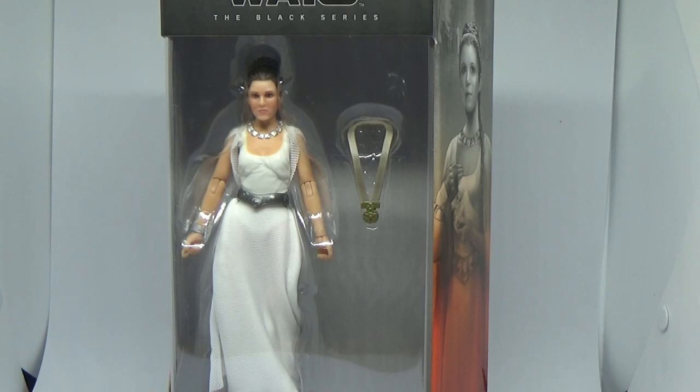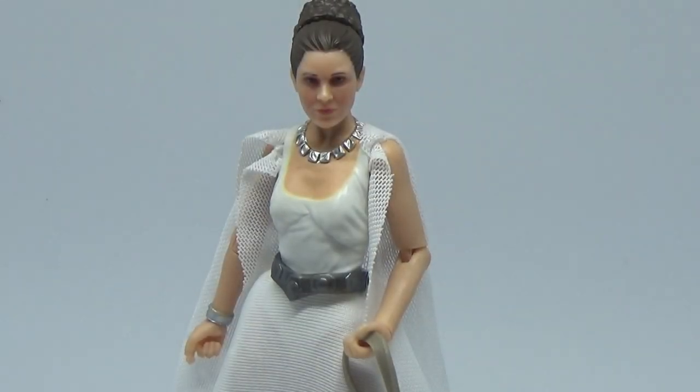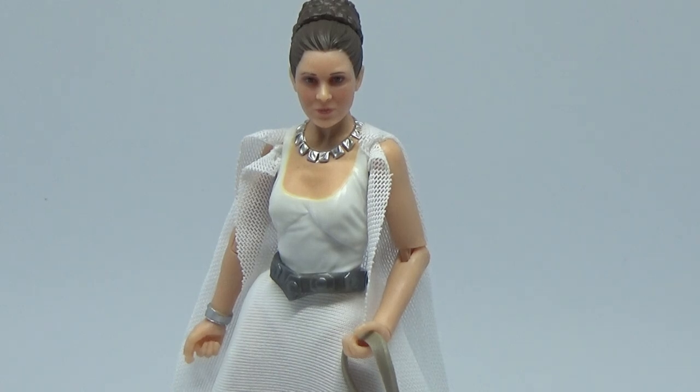We're going to crack this one open and have a look at this beautiful looking figure. Here is Leia out of the box and she is looking absolutely fantastic — what a really nice looking figure. She's not one for doing action poses and as such she doesn't come with any weapons.